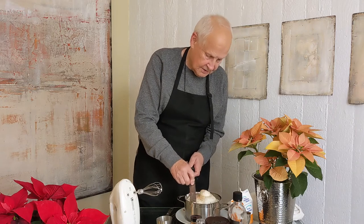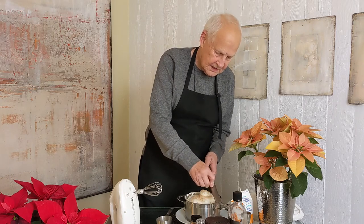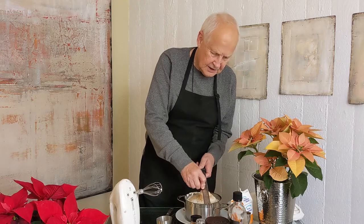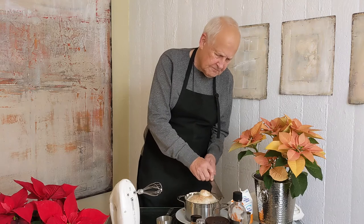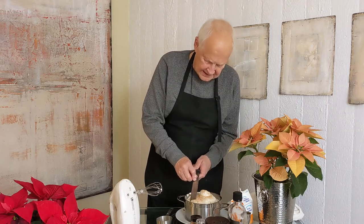You need a lot of nutmeg too — you want to taste it. And it's so good, it's so fragrant. It just makes everybody happy, makes them feel like it's the holidays, you know. There's nothing like nutmeg.